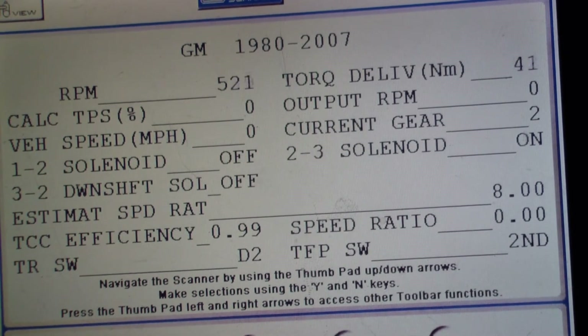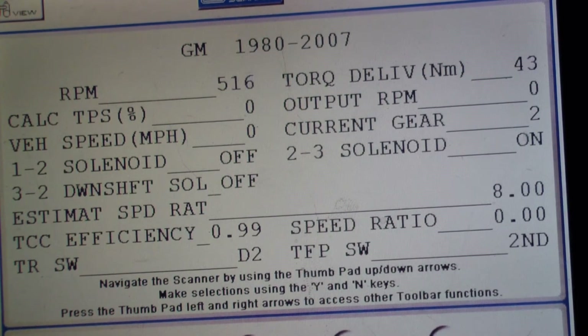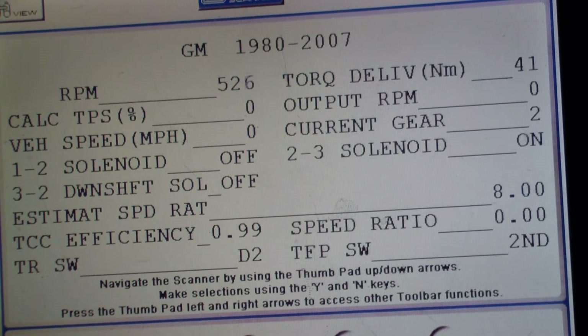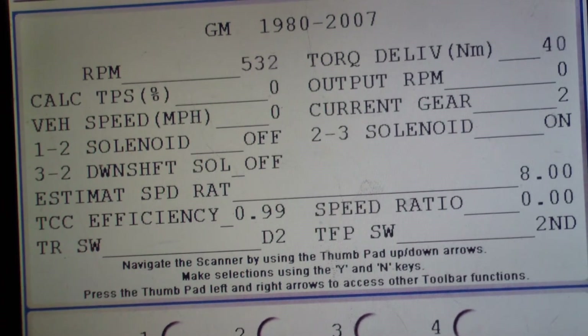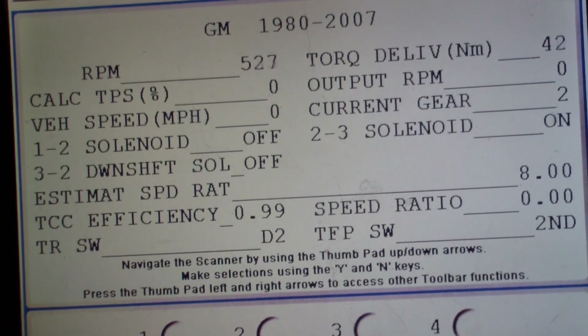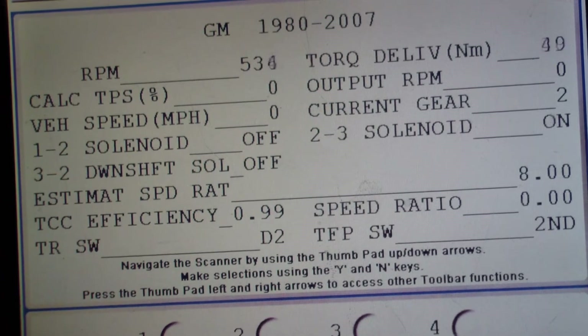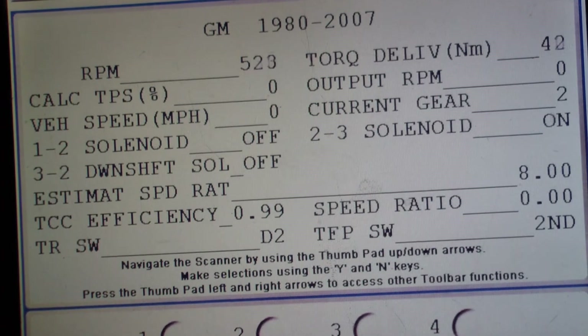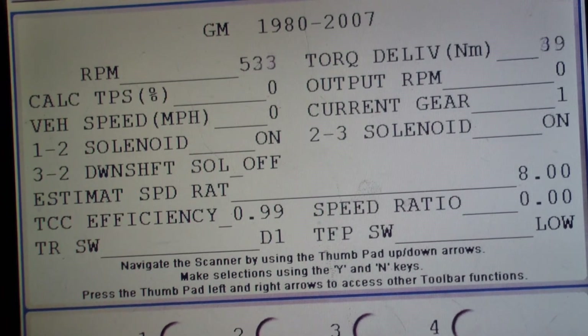Second gear has an interesting behavior: the trans range switch in D2 position tells the ECM to start off in second gear. The shift solenoid 1-2 is off and the 2-3 solenoid is on. Hydraulically the second gear switch is on, but the ECM command state is starting off in second gear. On the L60, second gear means the 1-2 shift solenoid is off and the 2-3 solenoid is on. If you put it down in first, both solenoids turn on, which gives you first gear with 1-2 on and 2-3 on.